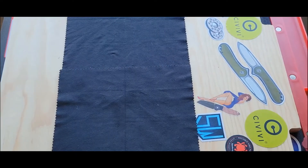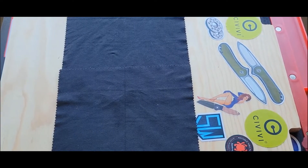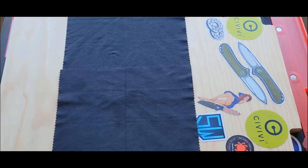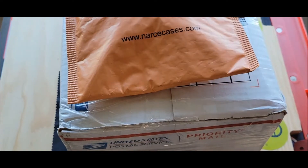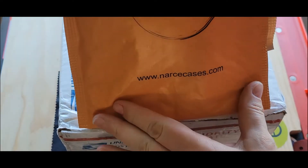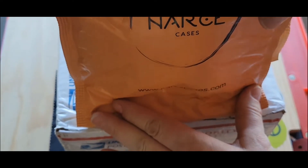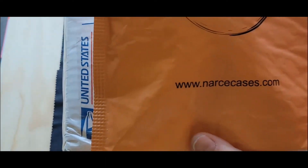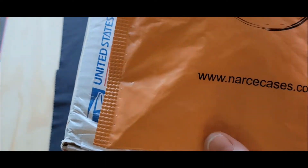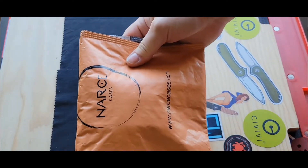Hey you guys, welcome back to Stella's Knife Obsession. I'm super excited about two things today — one is this right here, and the other is this right here. It's from NARS Cases, compliments of a very big supporter of the channel. And we're going to open this bad boy first.